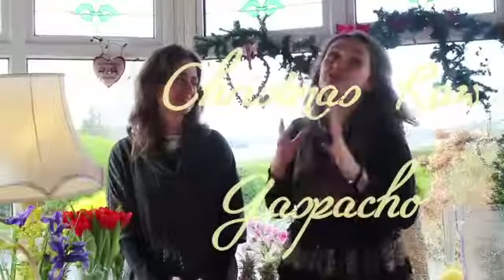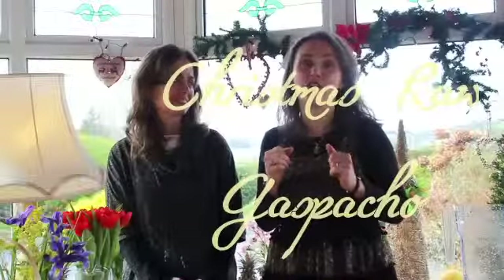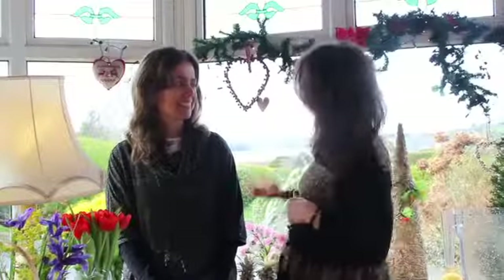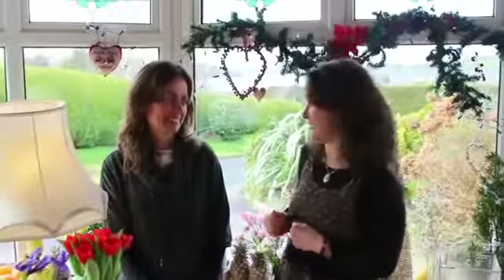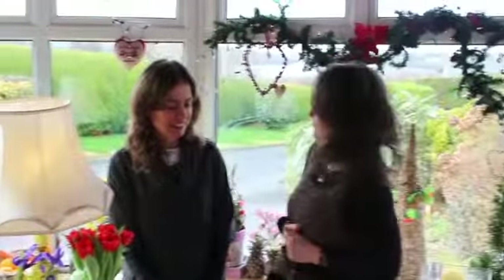Today with me this morning, I have one of my students from my cooking raw healthy course — that is Eva. But on this occasion, I am the student, because this is her healthy gazpacho recipe. So Eva, tell me straight away what I have to do.